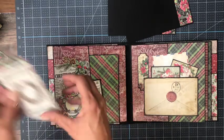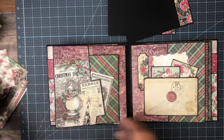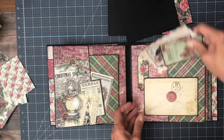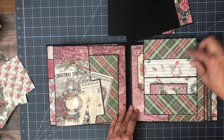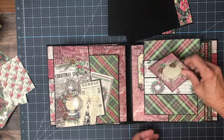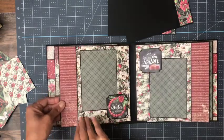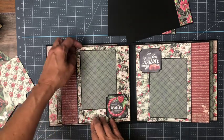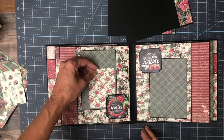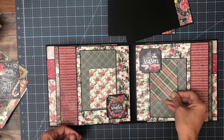There's plenty of little cut-aparts and elements that you can stuff in here and add some photos. Over here I've got a pocket with my inserts, and in addition this envelope opens up and has a small little pocket with a journaling card inside. So lots of room here.